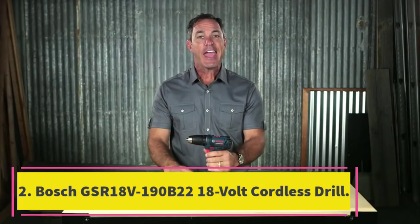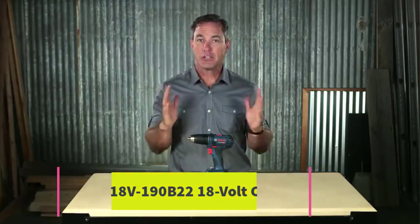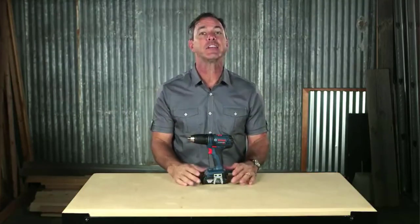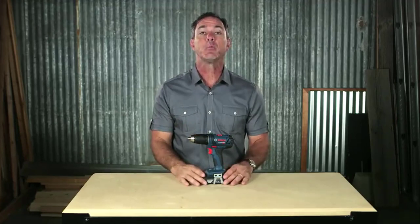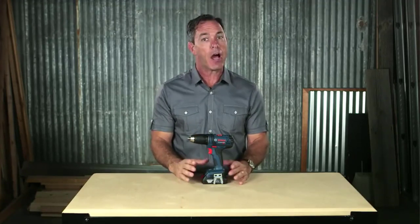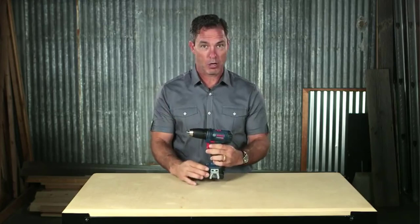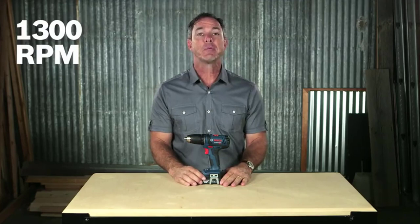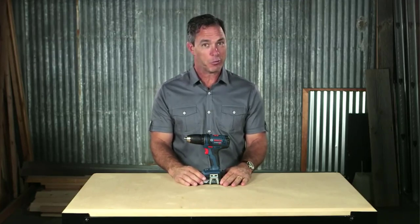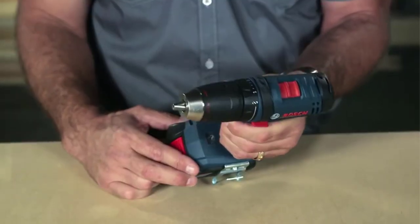Number 2: The Bosch GSR18V-190B22 18V Cordless Drill. It scores 5/5 on performance and power, 5/5 on ease of use, 4/5 on features, and 4/5 on value. It's powerful and precise with an ergonomic grip and built-in LED work light. This 18V drill provides plenty of power and precision. The half-inch chuck has 21 clutch settings and 2 speed settings, with a maximum of 1,700 RPM and 480 inch-pounds of torque.